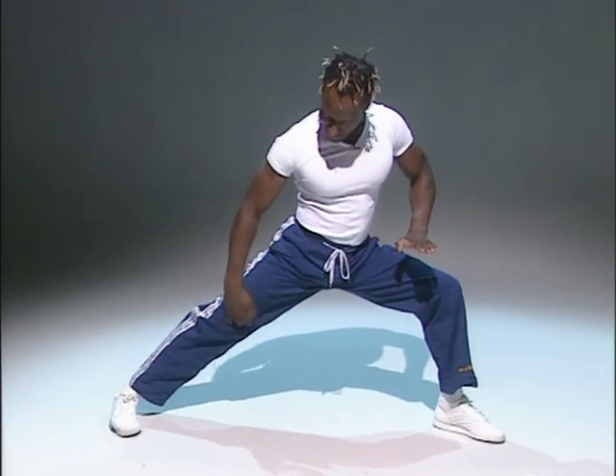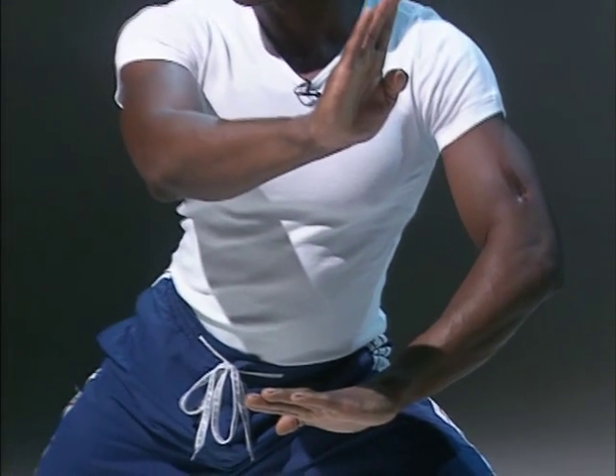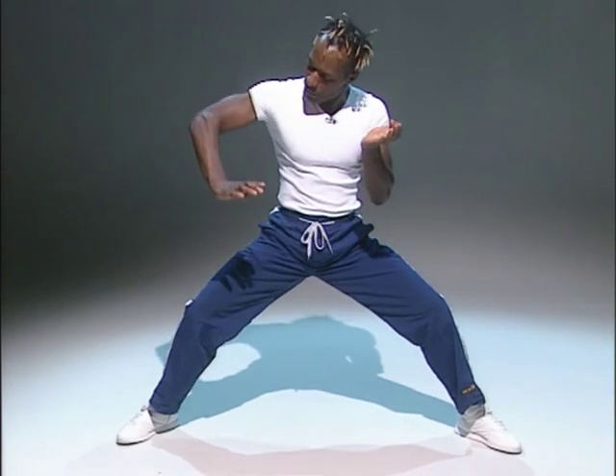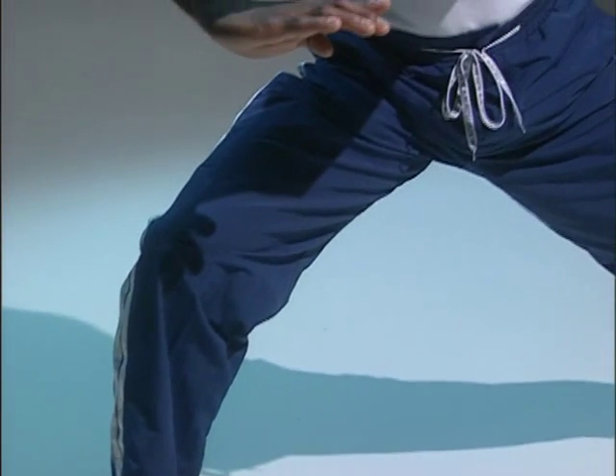Stretching the inner thigh from this position. Hold it there. Gather. Come back to the center. Change. This time, left arm down. Push down. Right arm across. Stretch it out. Knee in line with your ankle. Let your body stretch over. Hold it there. Your fingers nice and light. Shoulders relaxed. Pressing down. Pushing. Hold. From here, back to the center.